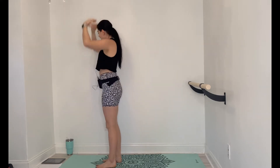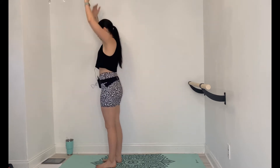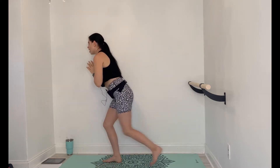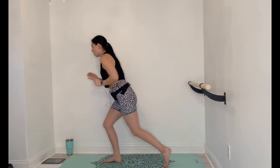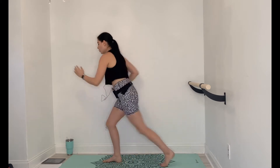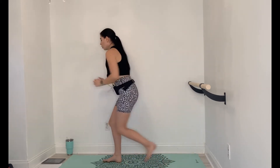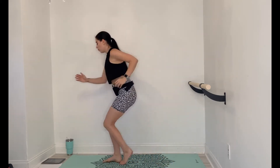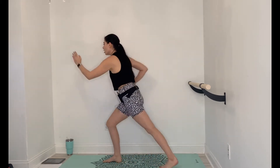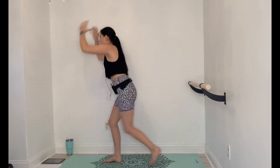10 seconds, then step backs on the left side. Hold it down. Left, in and back, in and back. You can pick up the pace, make it nice and swift. Keep that nice big bend in the standing leg. 10 seconds left, then knee drivers — arms up, squeeze, squeeze, squeeze.